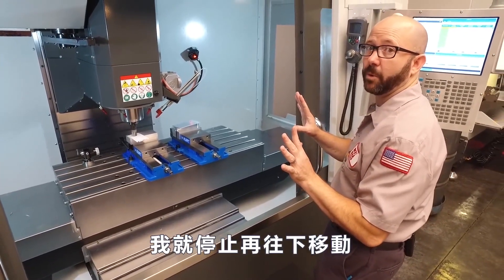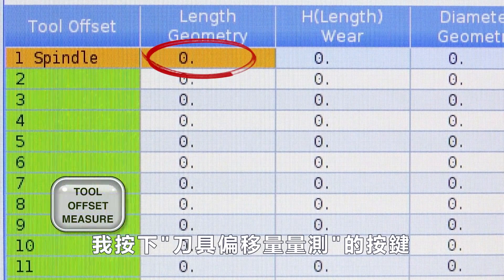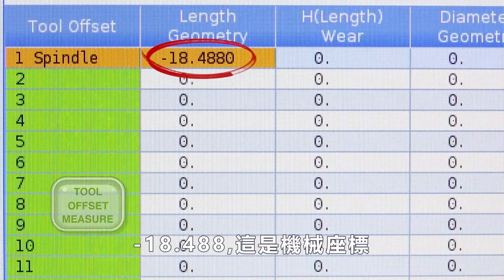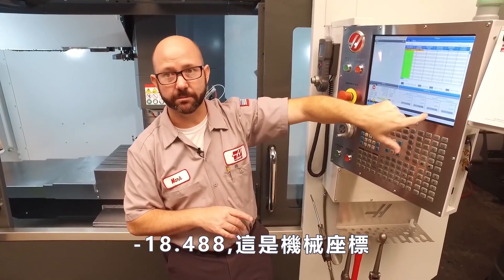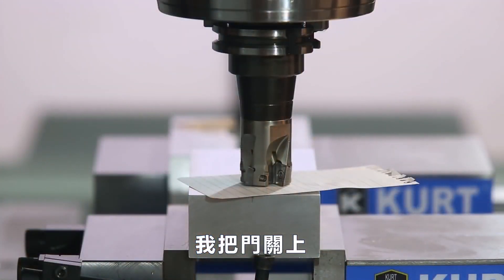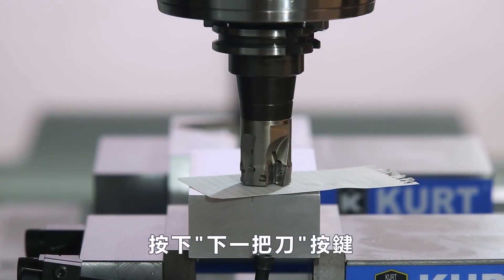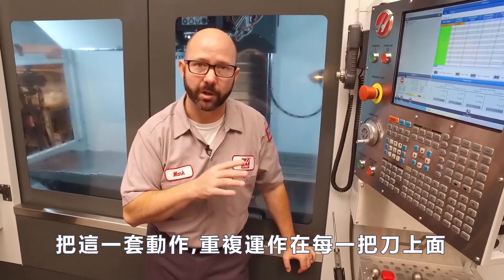So I'm gonna stop jogging at this point. I'm gonna go to my tool offset page. With tool offset one highlighted, I'm gonna press the tool offset measure key — minus 18.488. That's my machine position, that's what it's using for its tool offset. We'll talk about that later. I'm gonna close my door and press the next tool. We're gonna repeat this process for all of our tools.